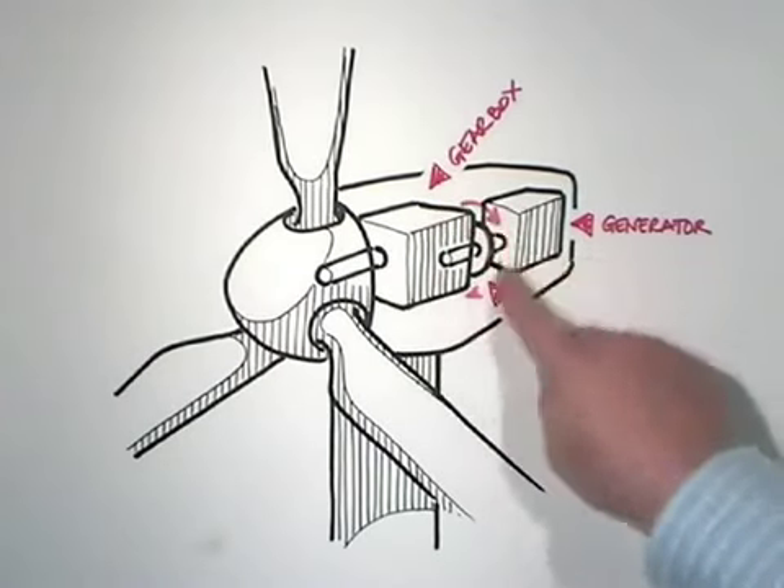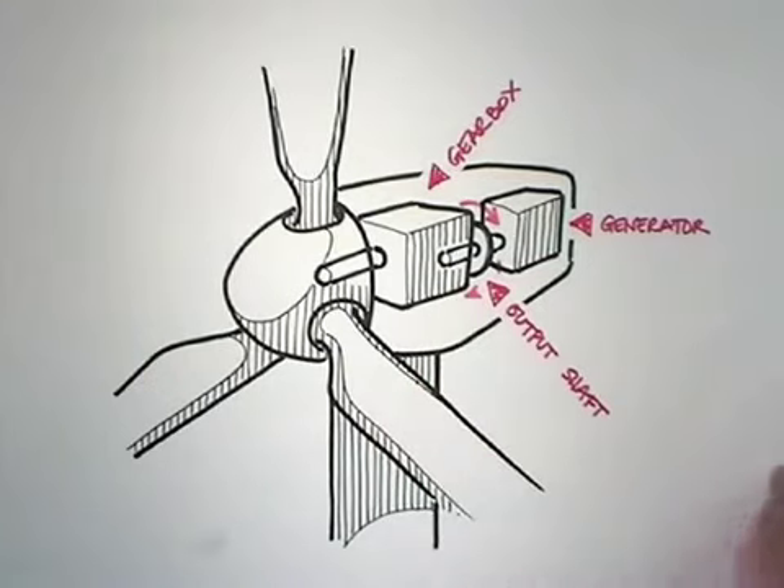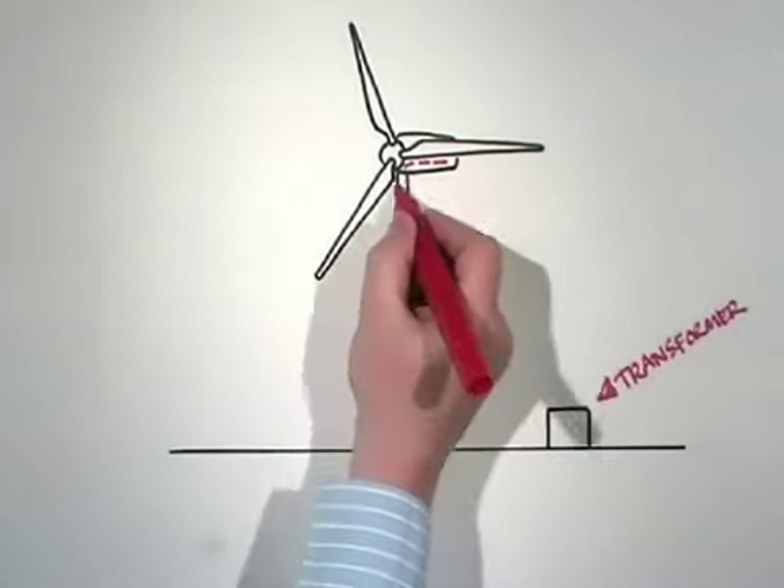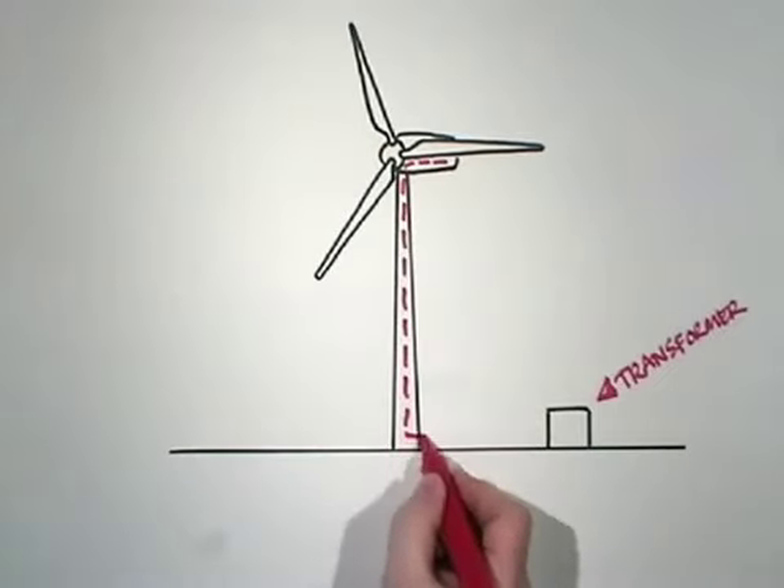The electricity produced by the generator is sent down a heavy cable inside the tower. It then goes into a transformer, which adjusts the voltage to suit the final destination of the electricity.